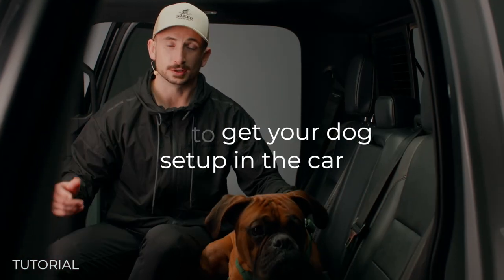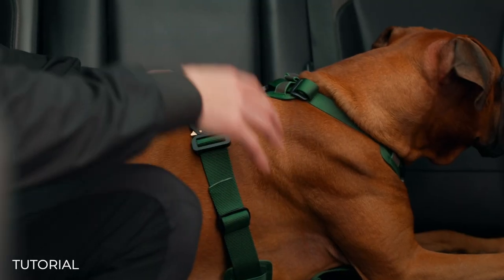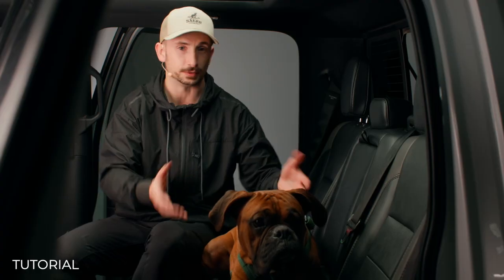Here is how to get your dog set up in the car. It's a really good idea to have your dog actually jump up and sit in the same spot in the car just a couple of times so he can get used to being in the car.